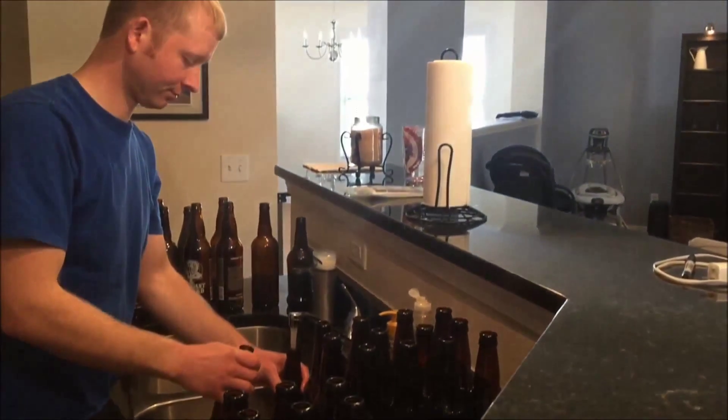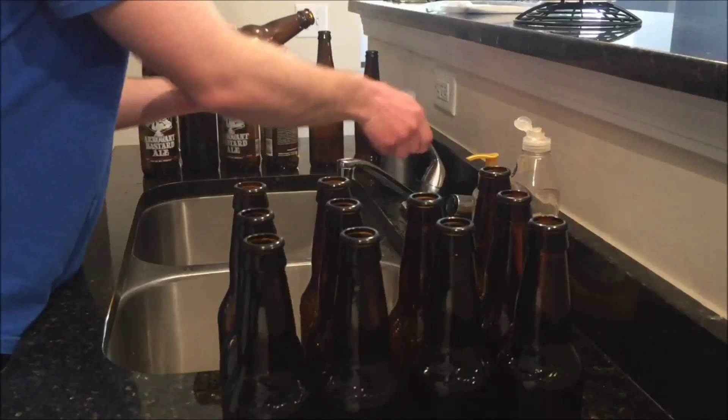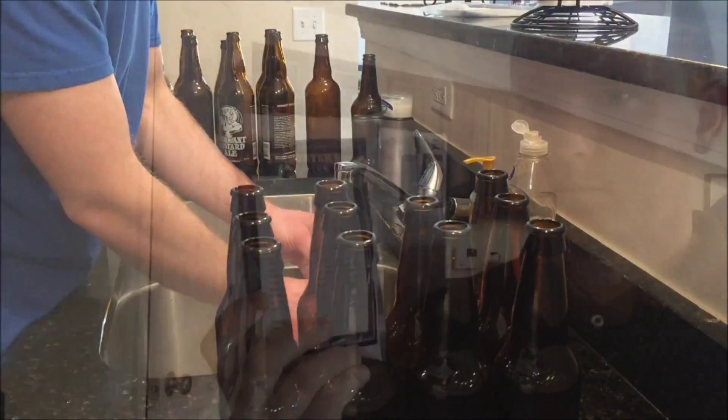Hey, Aaron here with Hardin. We're going to bottle a five-gallon batch of the caribou slobber that we brewed in the last video.